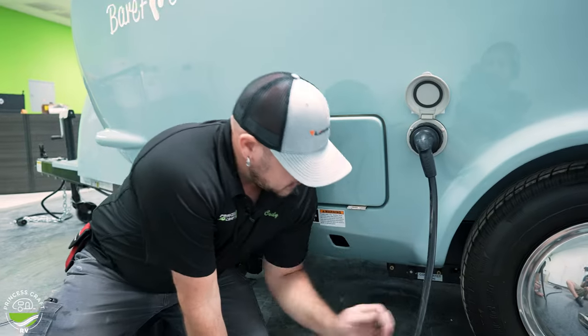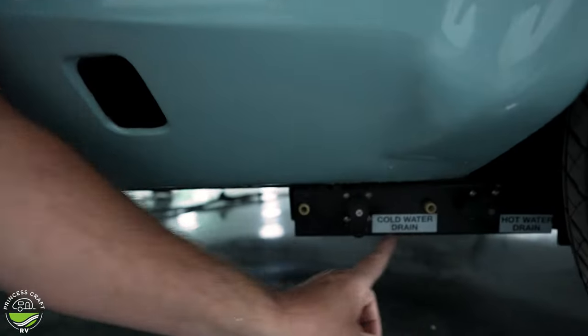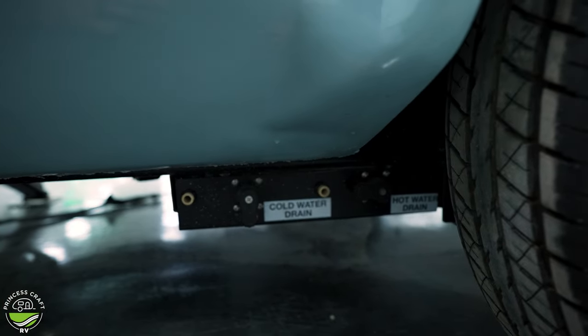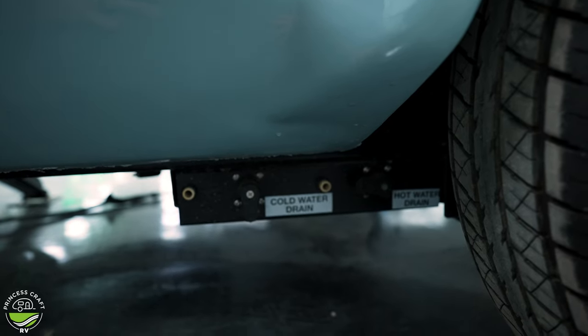Just in front of the wheel on the passenger side of the trailer, on the frame, you will find your low point drains — your cold water and hot water low points. This is where you're going to want to drain your freshwater system for storage and winterization.